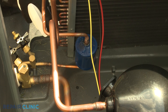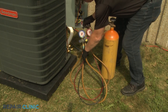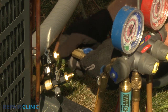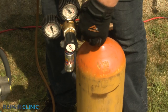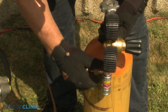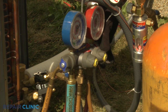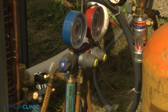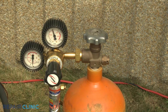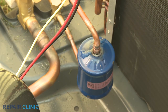Before you begin brazing, you should introduce a small amount of nitrogen into the refrigeration system using a nitrogen tank and a manifold gauge. To do this, attach the blue hose from the manifold gauge to the core removal tool threaded onto the low-side vapor service valve. Attach the gauge's yellow hose to the metering device on the nitrogen tank. Open both valves on the tools attached to the high and low-side service valves. Open the low-side manifold gauge valve or valves, but keep the high-side gauge valve closed. Now open the nitrogen tank valve and set the metering device on the tank to 5 standard cubic feet per hour. This will help prevent the inner walls of the copper tubing from oxidizing due to the heat caused by the brazing.